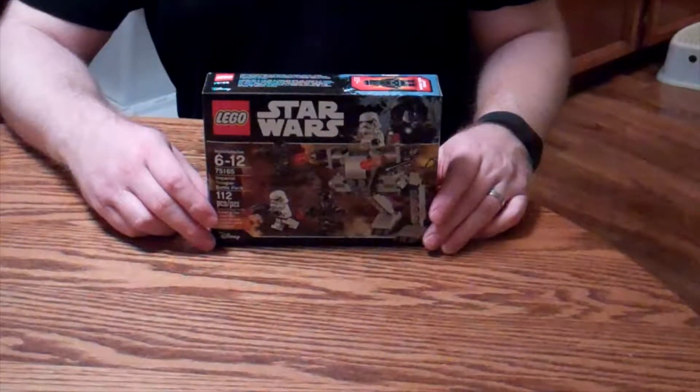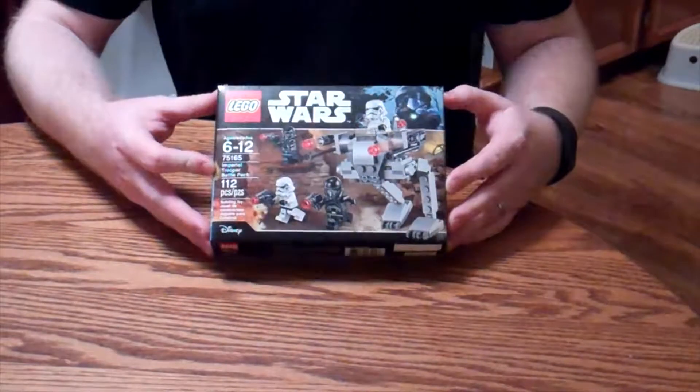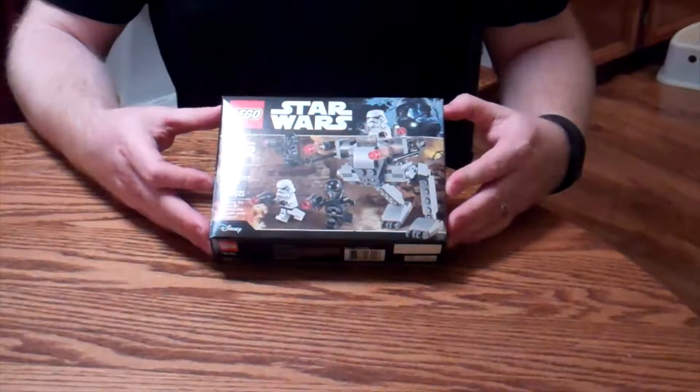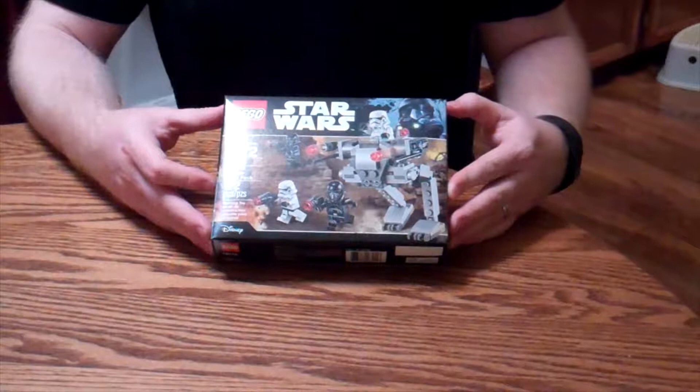Hey everybody, Mulkey Films here. Today we're doing a quick unboxing of the Star Wars Walker that I just picked up. This is the Star Wars Imperial Trooper Battle Pack, kit number 75165.